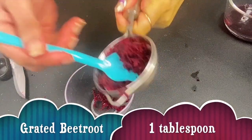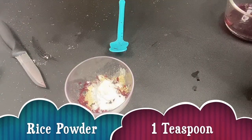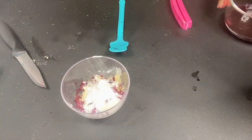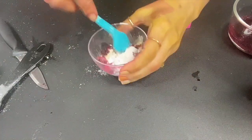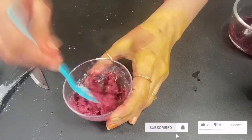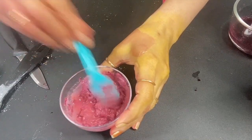Now let's prepare the face pack. Take 1 tablespoon of beetroot juice, then 1 teaspoon of multani mitti fuller's earth powder, then 1 teaspoon of rice flour, then 1 tablespoon of raw milk or full fat milk, and then a little bit of beetroot juice — 1 teaspoon. Mix it properly to make a smooth paste. Our face pack is ready.